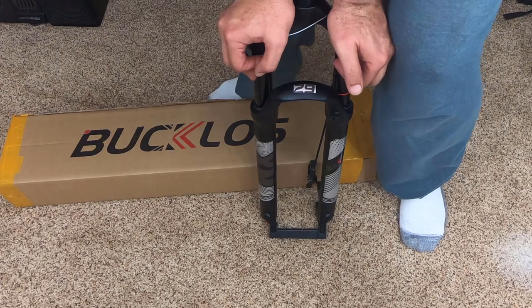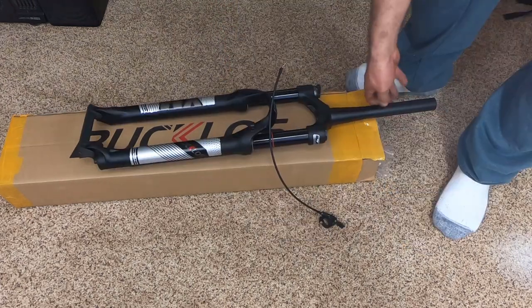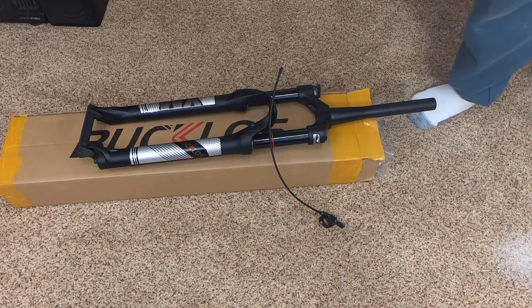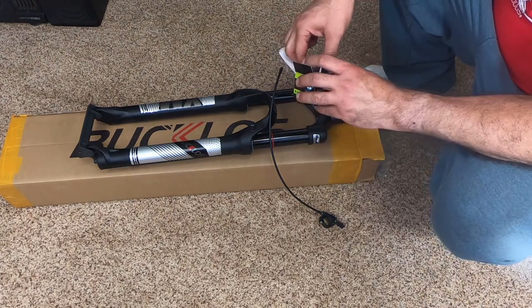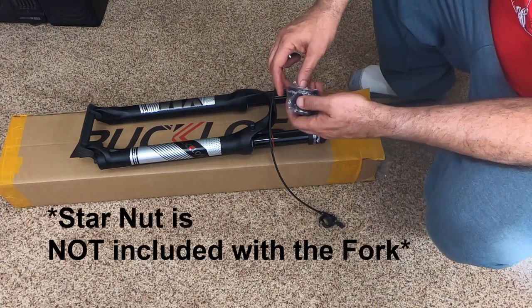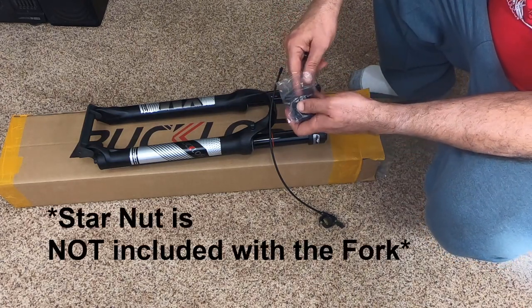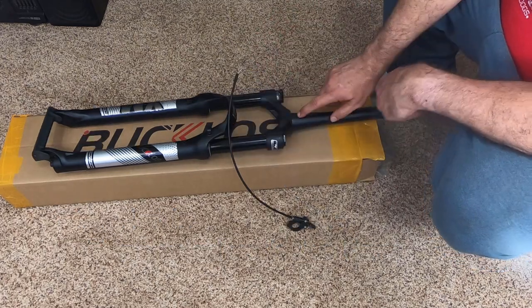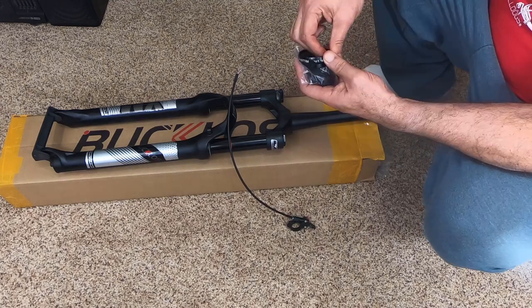It actually feels really smooth. I'm going to put this on my Venso bike right now — I currently have a fork with a straight steerer tube in it. The cool thing is that my Venso has a 44 millimeter headset, so I can just change the headset and put a tapered fork on it.